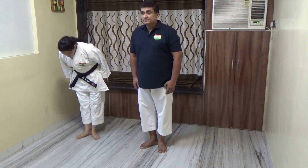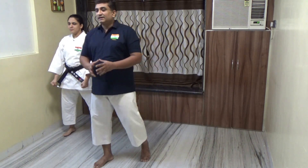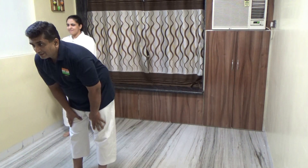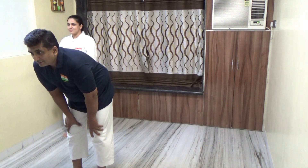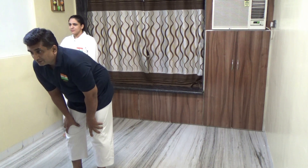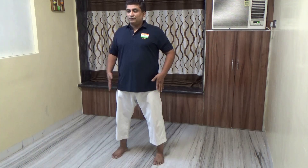Today we are going to do tai sabaki - sliding footwork. We will be learning how to shift from one point to another using your feet. This can be used as a means to protect yourself from the line of attack.